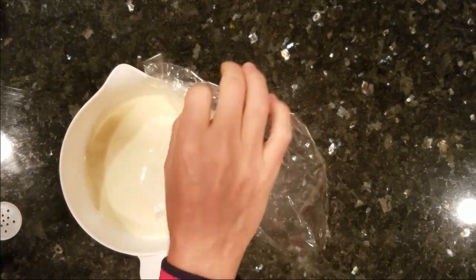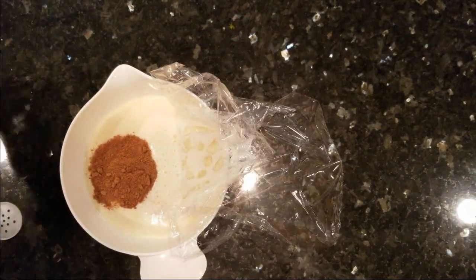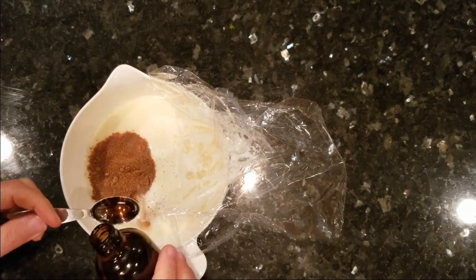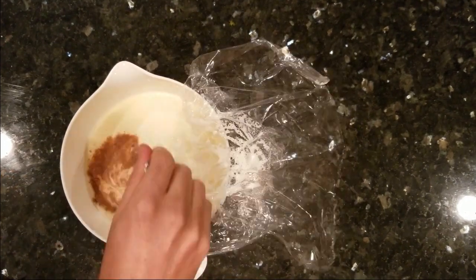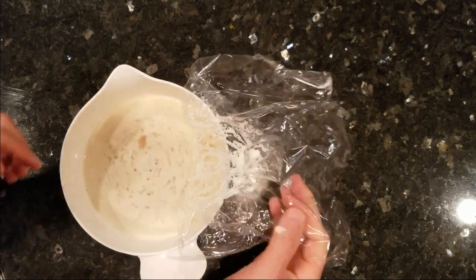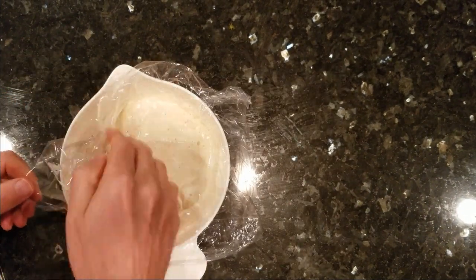Now bring it back out, add one teaspoon packed ground nutmeg, and some vanilla extract. If you're adding the optional bourbon or rum, now is the time. Mix well, cover again, and return to the fridge to chill completely for several hours.